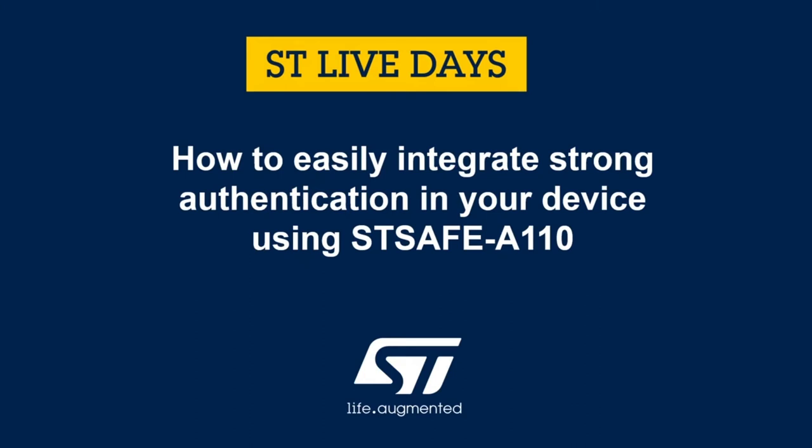In this video, we are going to show you how to easily integrate STSafe A110 to make strong authentication of your devices. Let's go!